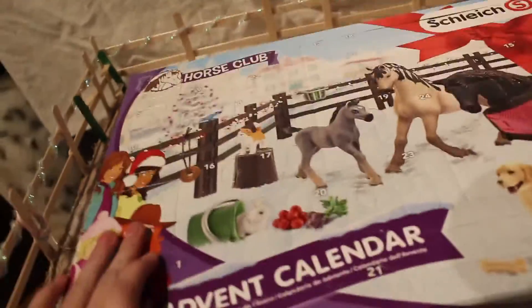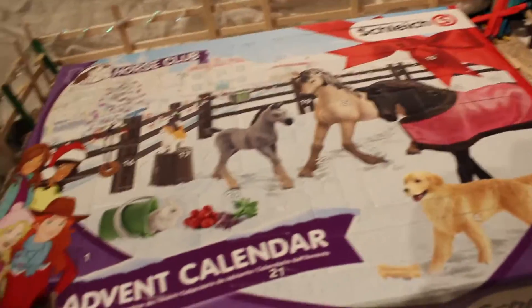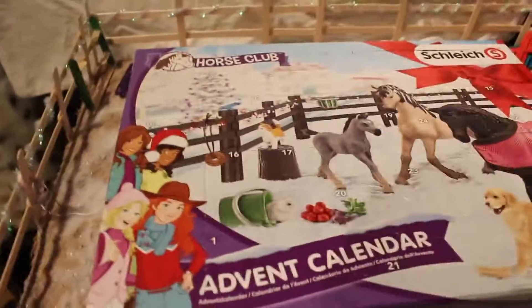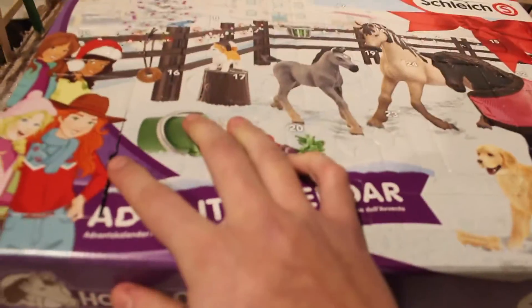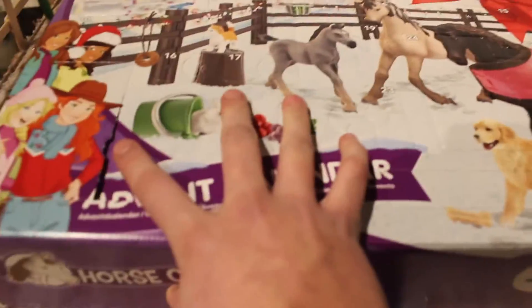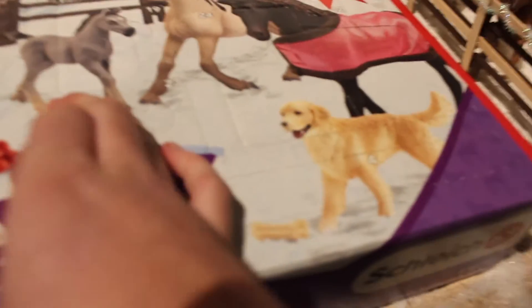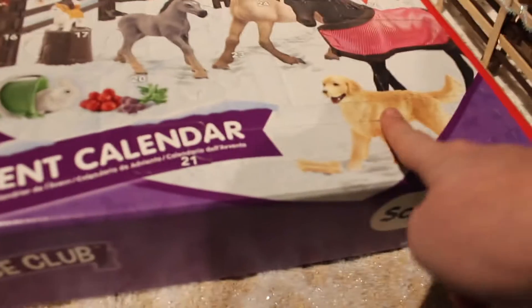We are just going to catch up to the fourth because I just got this tonight actually. So we're gonna start with one — it's kind of cracked open a tiny bit. I'm gonna guess since it's pretty small, it's gonna be like maybe the dog, but let's just see.